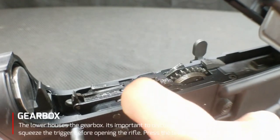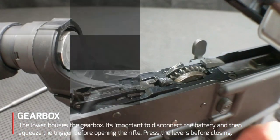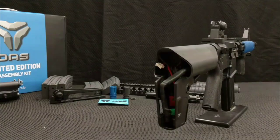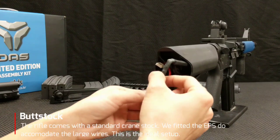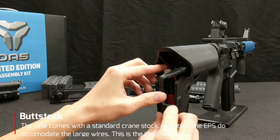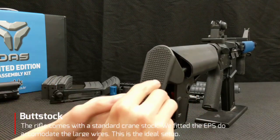What's really cool about the lower receiver is that it holds the gearbox. It's a very cool split gearbox design and how it integrates with the bolt carrier group. You also have the butt stock — we switched out to the enhanced polymer stock because you're really going to need the battery space for the thick wires, since it has the mosfet and the fuse, and this really gives you the best bang for your buck.